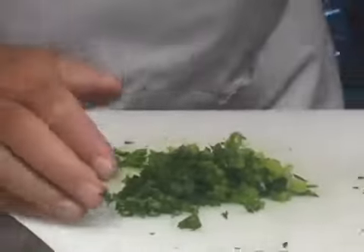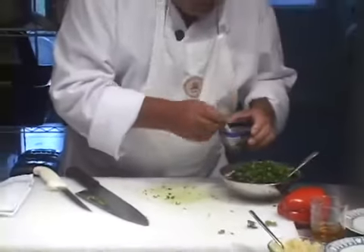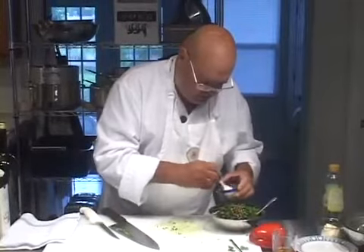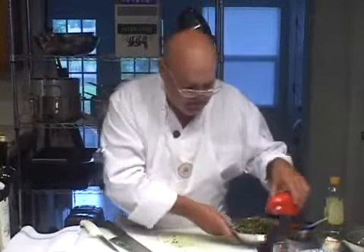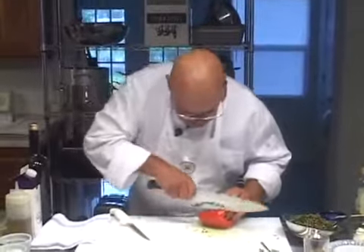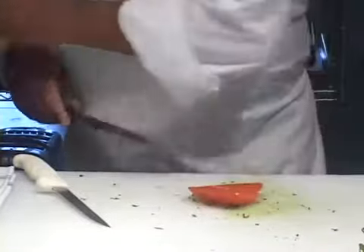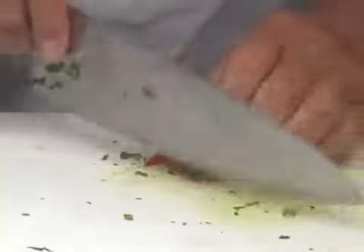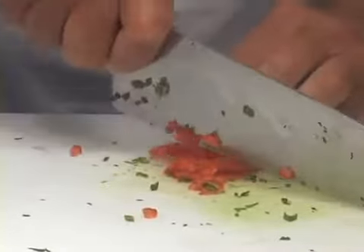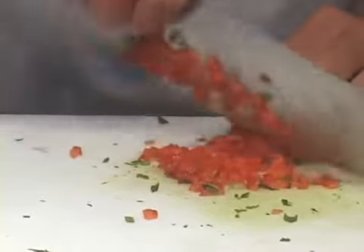We've got a couple of scallions there. Let's put about four teaspoons of fresh capers in there. Let's put a little bit of fresh red pepper in there for some color, cutting it small. It doesn't matter how fast you do this, as long as you do it correctly. At some point we all start out doing this fairly slowly, but you want to make these minced small so they don't outsize the onion.